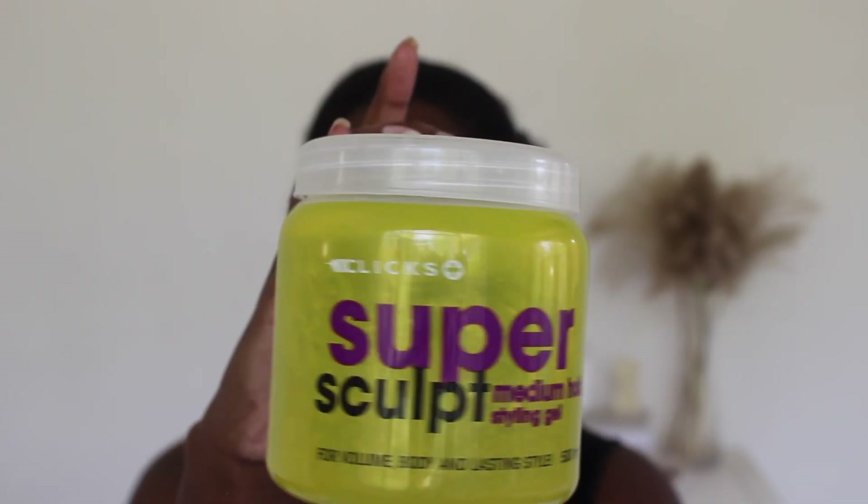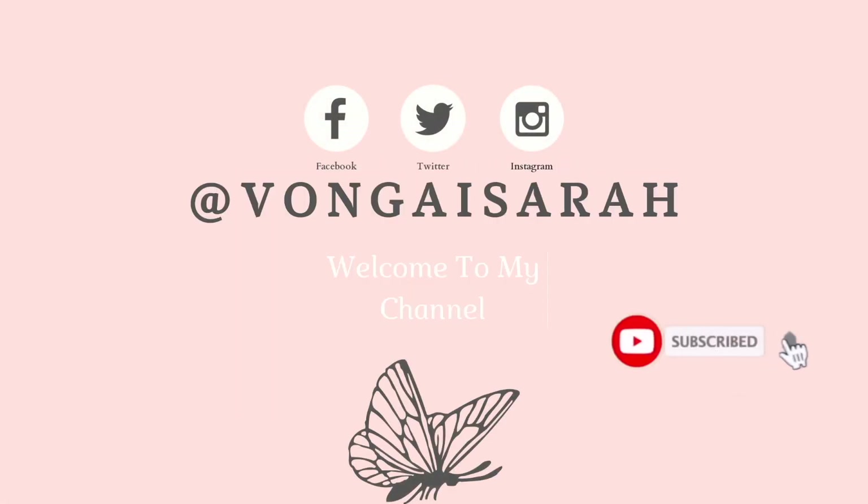Hello, welcome back to my channel. If it's your first time here, my name is Bongai, and if you watch my videos regularly, thank you and welcome back. Today I'm coming to you with a review of the Clicks Super Sculpt Medium Hold Styling Gel, and I will also be showing you how I achieved this look using the Clicks gel. I'm starting off on stretched hair that was washed nine days ago.